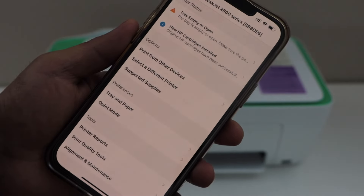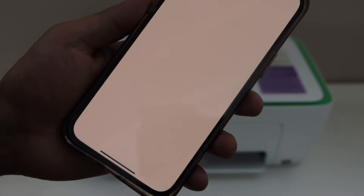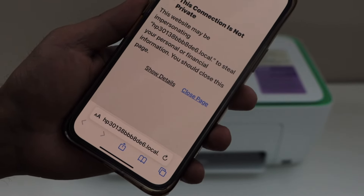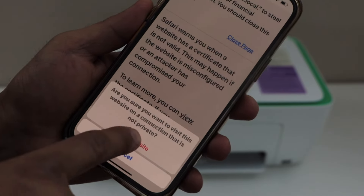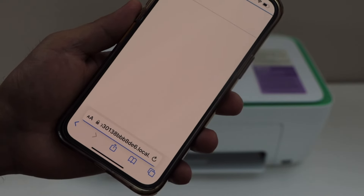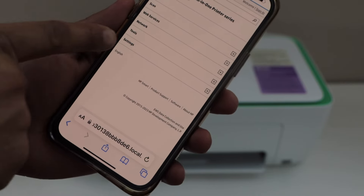Click on the printer icon. On the next page you will see the advanced section — click on advanced settings. It may show you that the connection is not secure or it is not private. You can click on show detail and visit this website. It is just the HP website; for some reason it says that. Now on the HP website it will display your printer series.